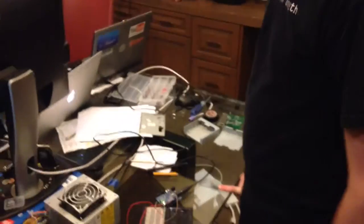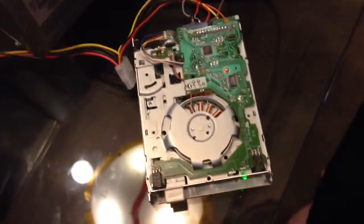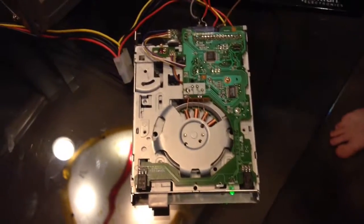Hello YouTubers, it's Eric again. My dad and I have been playing around with floppy disk drives — at least one floppy disk drive. So what we've done is we've got an ATX power supply here.